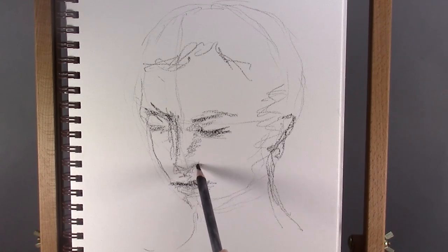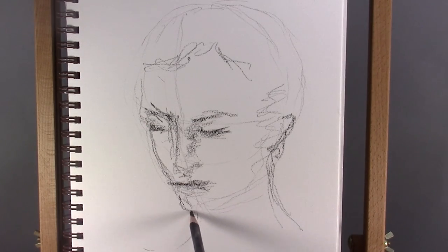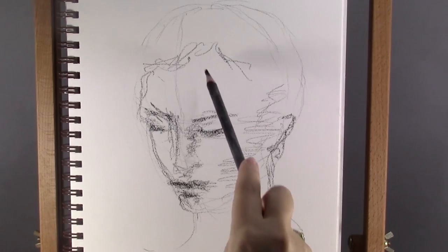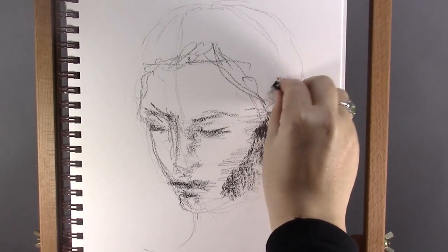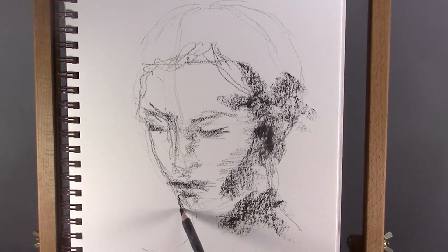With my charcoal pencil I start adding in some shading. Now I start putting in some larger areas of shading. I'm using a piece of charcoal, holding it on the side so I get broad marks. I'm not afraid to apply large areas of dark color because I know I can blend the charcoal later and smoothen it out.